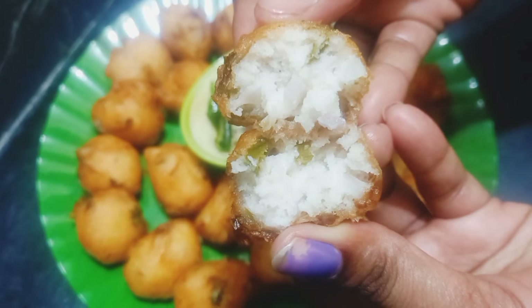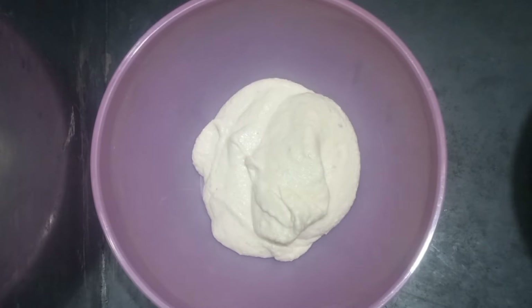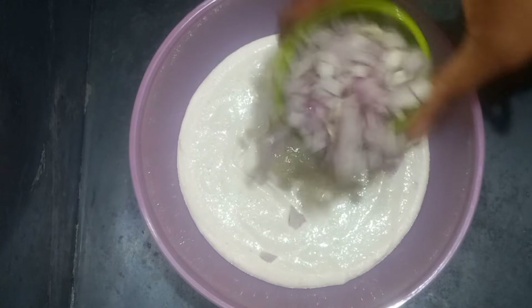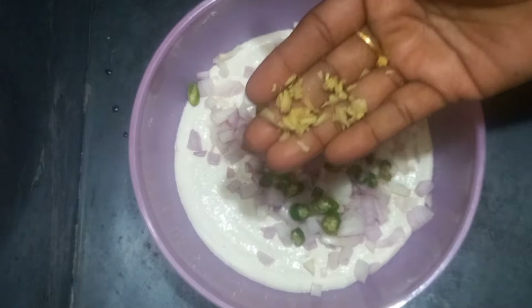We can use the idli mava. Now we can cut the mava — we can cut it in the middle. We can cut the chicken. Use the kidney.